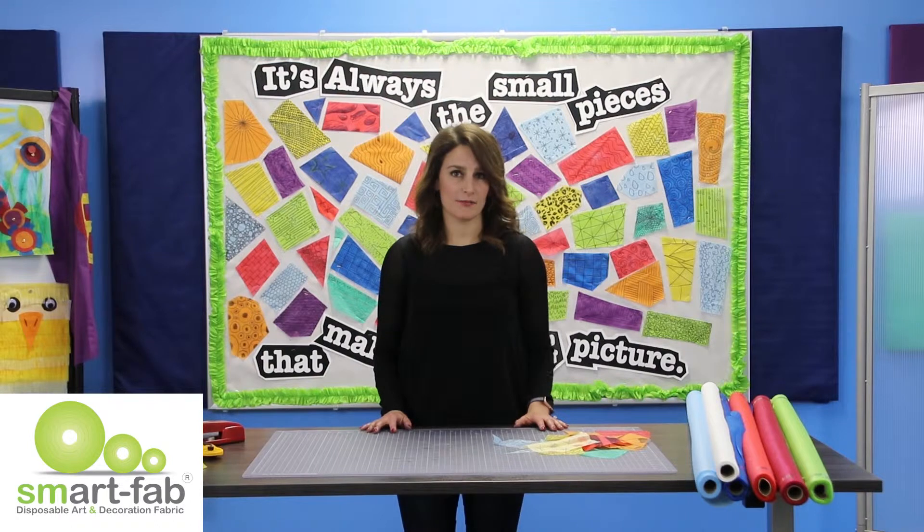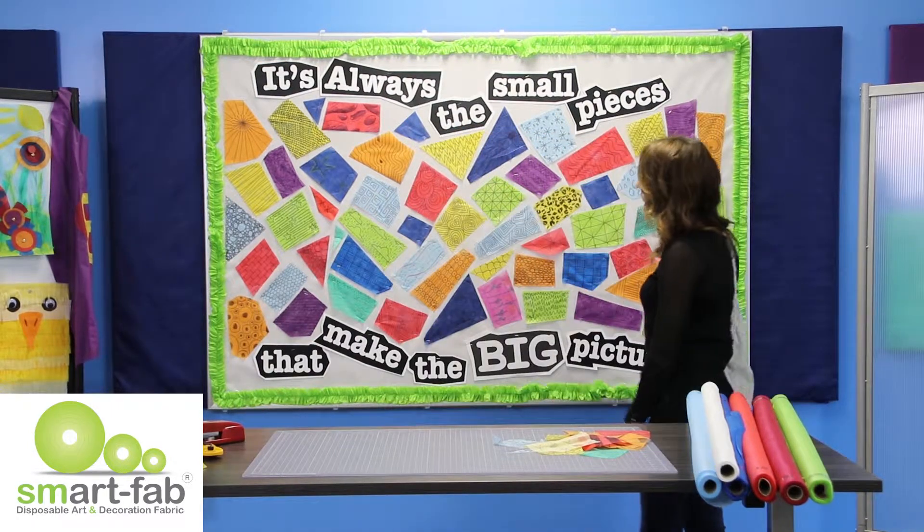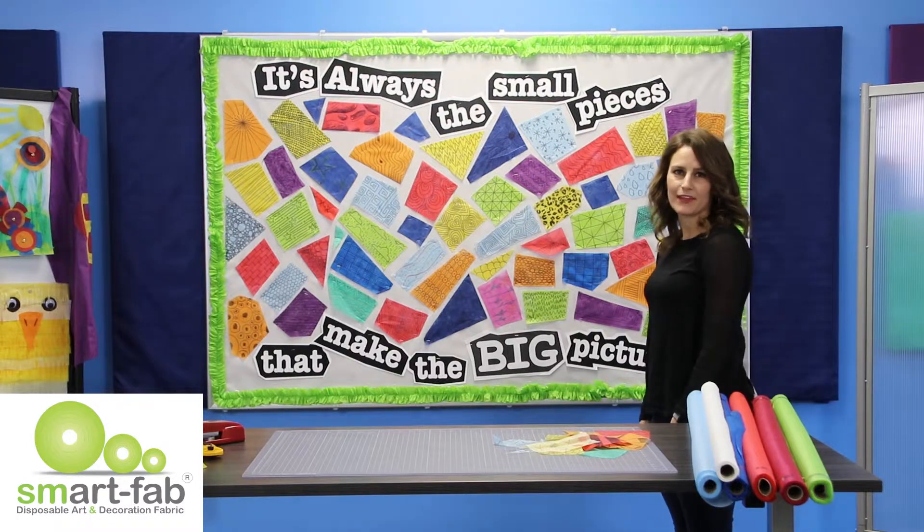Once your bulletin board is finished, step back and take a look at the big picture and enjoy what you've created. Thanks so much for watching.